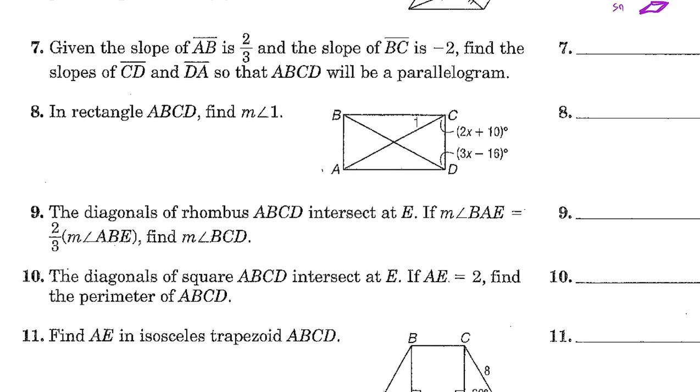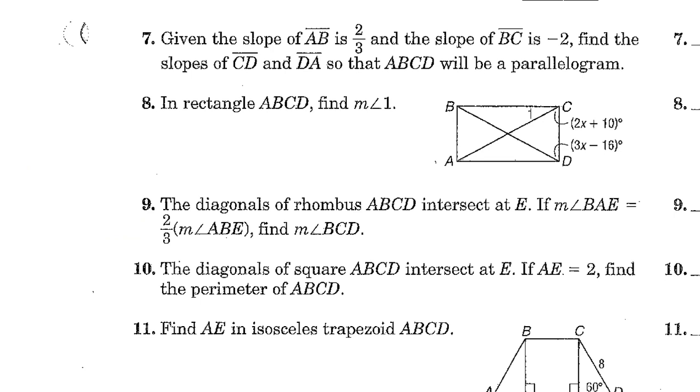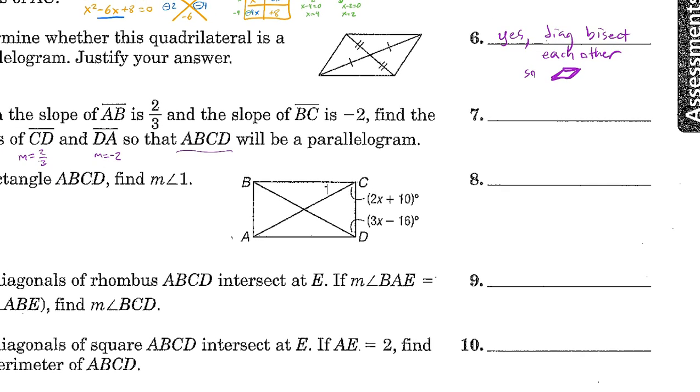Given the slope of AB is 2/3 and the slope of BC is negative 2, find the slopes of CD and DA so that ABCD is a parallelogram. In a parallelogram, opposite sides must have equal slopes. So CD must have a slope of 2/3, and DA must have a slope of negative 2.